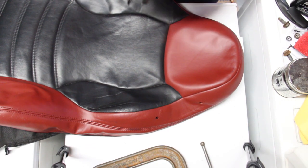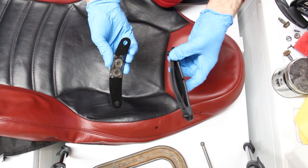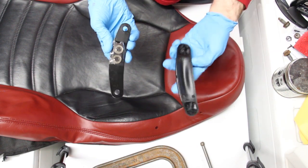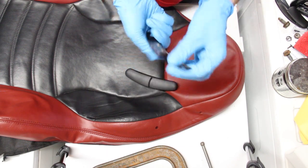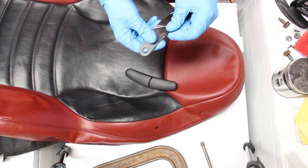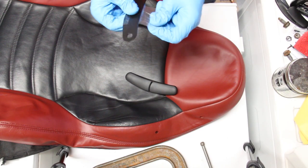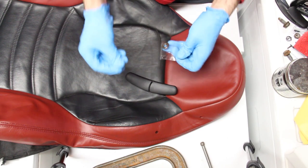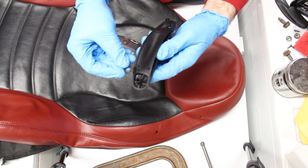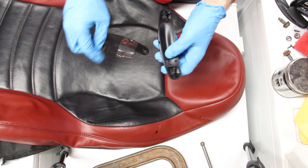I'm going to install one of these seat belt guides. This is how it comes — the main piece, the backing plate, and some clips. As opposed to a lot of tutorials out there, this is not as easy to do as they claim. These clips are really difficult to put on these poles — you definitely can't do it by hand.